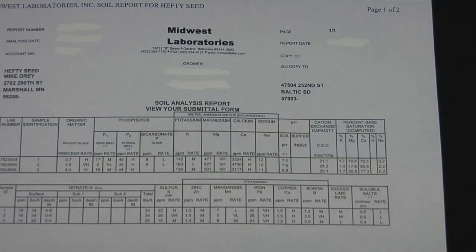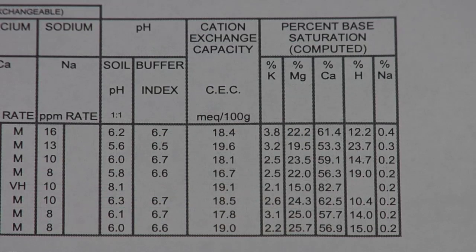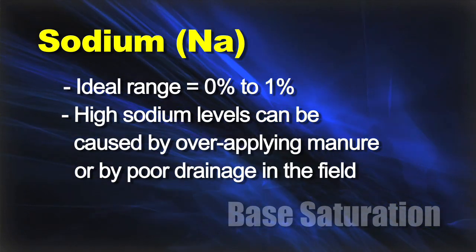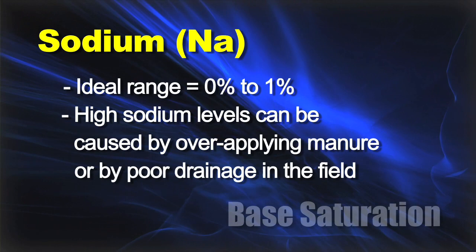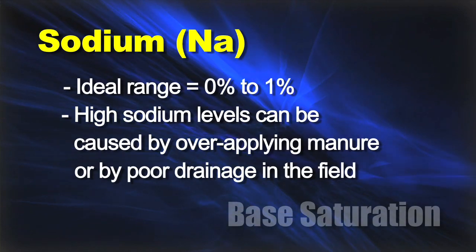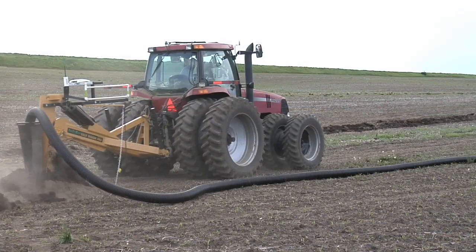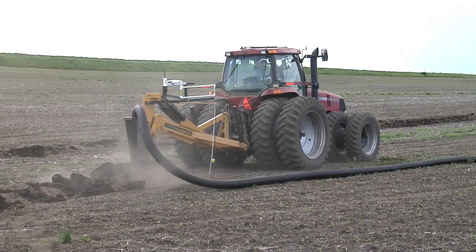There are two other nutrients on base saturation that we need to talk about, and for both we want to see really low numbers. Sodium we'd like to see at 0–1% at the most. If you've got too much sodium, chances are you've been over-applying manure, which contains a lot of salt, or you've got a drainage issue so salts can't flush out like they normally would. Either problem is simple to fix: quit applying so much manure, or add tile to your ground and improve your drainage.